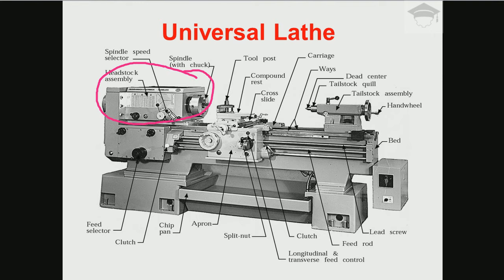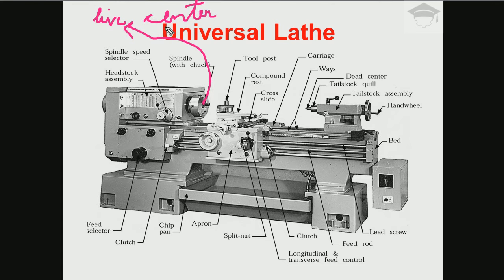This complete assembly is the headstock assembly. This area is known as the tailstock. This end is known as the live center, or revolving center. This other end is known as the dead center. Inside the headstock assembly we have a very powerful motor.